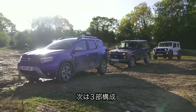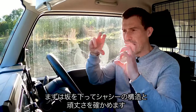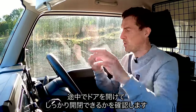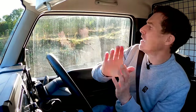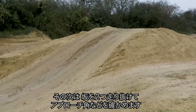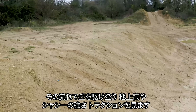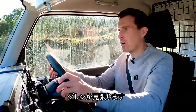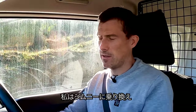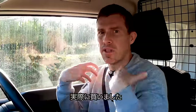This next challenge is in three parts. First, we'll drive down a side slope to test chassis articulation and stiffness — we'll stop and open the doors to see if the chassis has flexed. Then over a couple of hills to test approach, breakover, and departure angles. Then back down and up over a slope to check ground clearance, articulation, and traction. I've now jumped into the Jimny — very familiar, I've got my own Jimny.